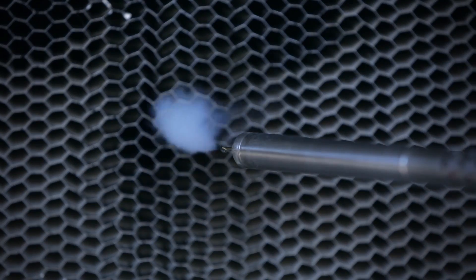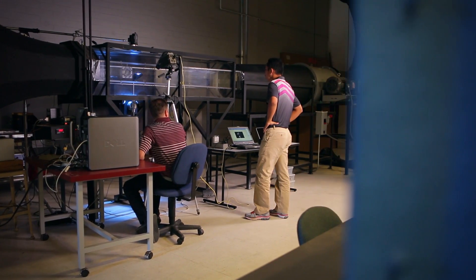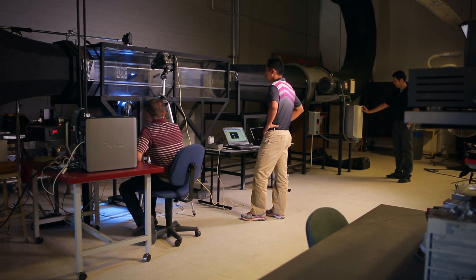To verify our work and to see the turbulators in action, we conducted wind tunnel testing using a high-speed stream of smoke to demonstrate the dramatic difference in drag between a driver with and without turbulators on the crown.